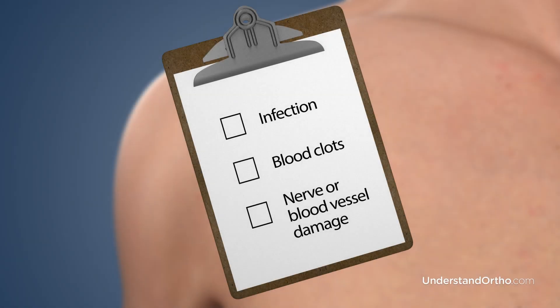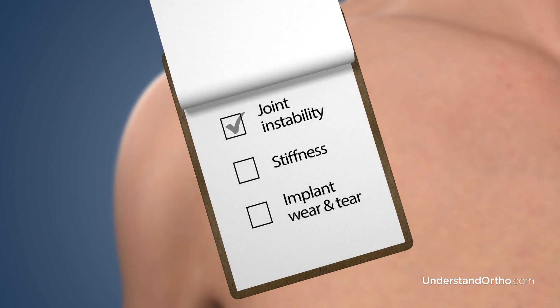Potential risks associated with total shoulder replacement may include infection, blood clots, nerve or blood vessel damage, joint instability, stiffness, and loosening or wearing down of the implant over time.